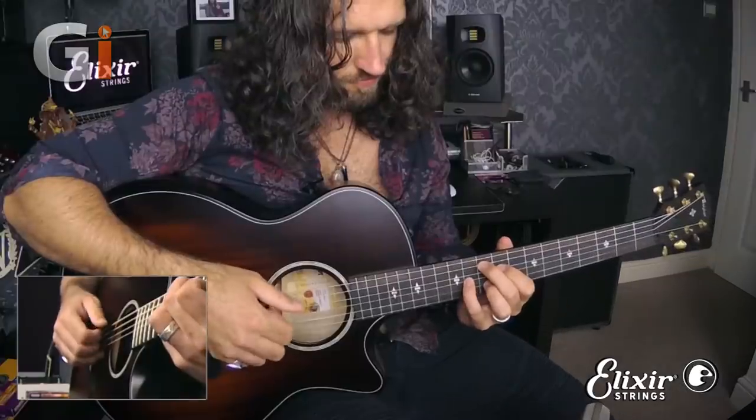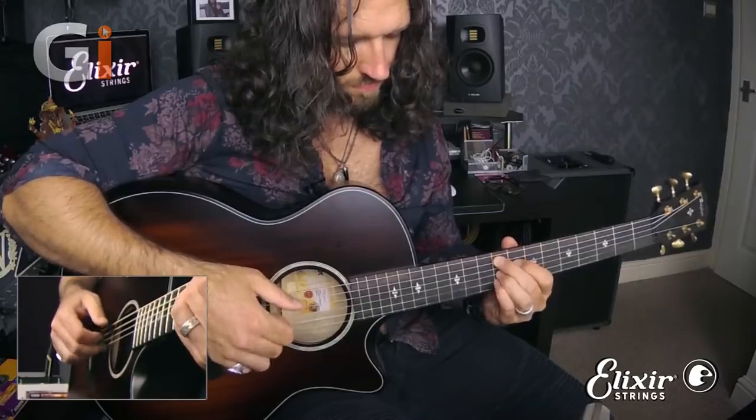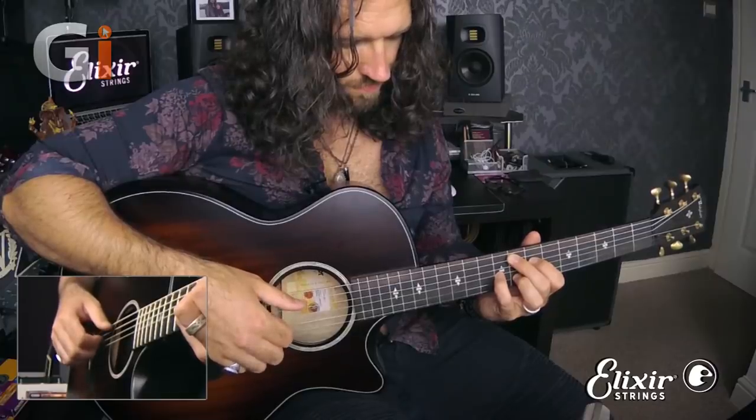Now there are variations you can use to enhance the bang for your buck — use different picking patterns with your right hand. In this case I selected a pattern that helps me work on alternating between my second and third fingers in the right hand, my middle and ring fingers.